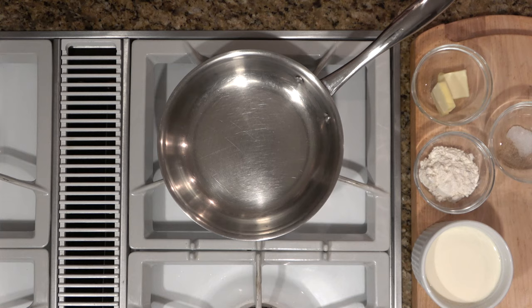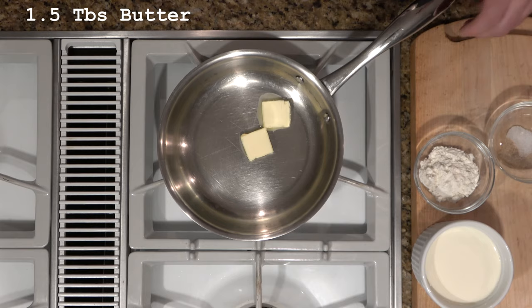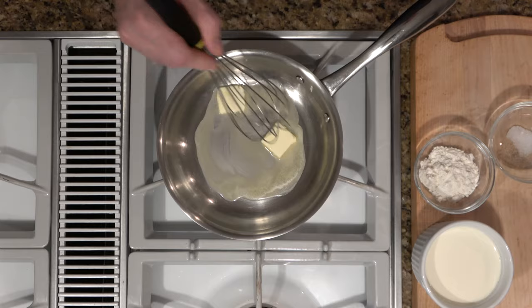You're going to want to start off on a medium to low heat. Whenever you start this, you don't want to burn the butter. So we're going to add our one and a half tablespoons of butter. Notice the butter is not bubbling, it's not turning brown, it's not burning — it's just melting nicely.